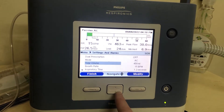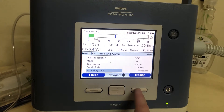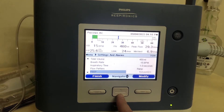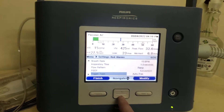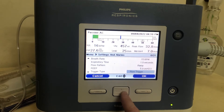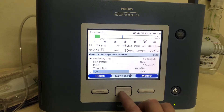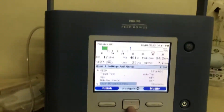Hit OK. You can change your tidal volume, rate, inspiratory time — normal is about one second. PEEP, we set at five. For trigger type, auto track is what I recommend. If you use auto track sensitive or flow trigger, it might auto-trigger a little bit, so auto track seems to work the best. Sigh we like to leave off. Nebulizer we don't need.